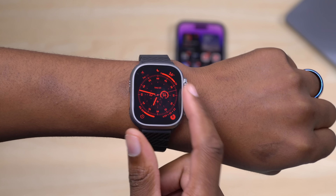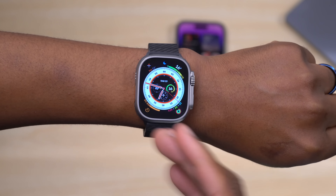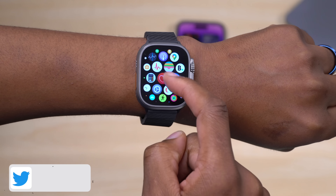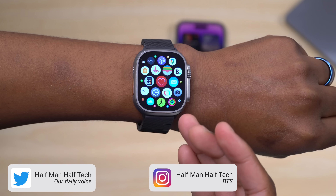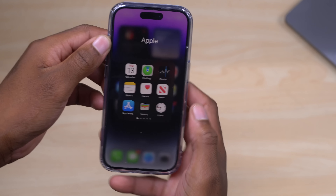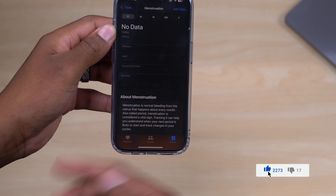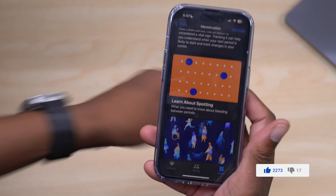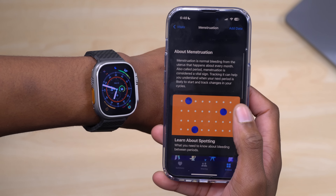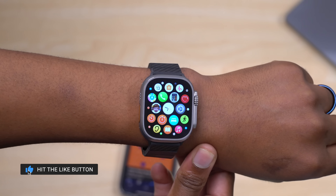The Apple Watch Ultra now has the ability to measure body temperature. In my opinion, it's underutilized — unlike blood oxygen, heart rate, or ECG, there's no app where you can directly measure your temperature. Apple is using it to track cycle changes: on your iPhone, go to the Health app, then Browse > Vitals > Menstruation, and that's how Apple uses the advanced sensors to detect cycle changes or missed periods.